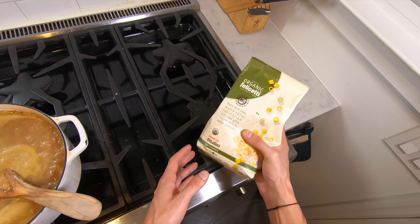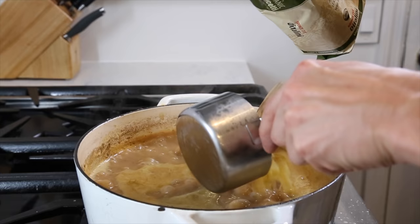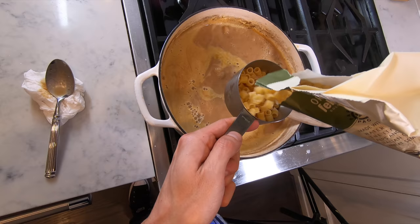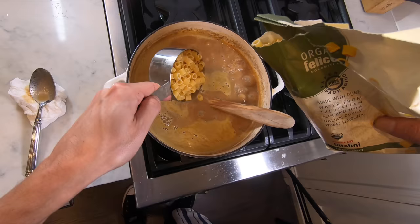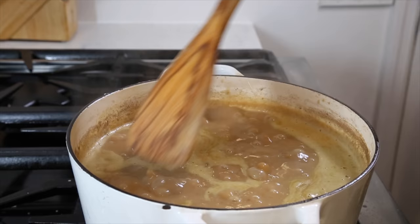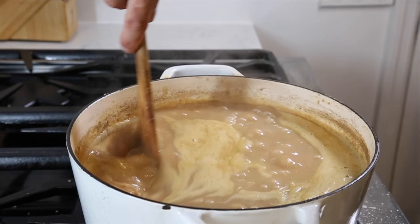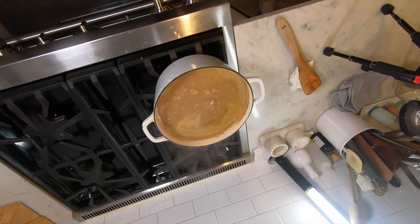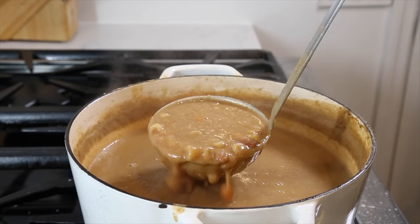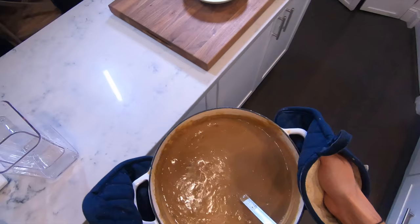Adjust the seasoning, and once the soup is simmering add the ditalini — I find two cups to be just the right amount of pasta. Do not step away from the pot at this point. Constantly scrape the bottom even if the soup looks loose, because as the pasta cooks it will quickly thicken everything up and has the potential to stick and burn. Keep stirring until the pasta is al dente, the soup has thickened, and it's well seasoned — then you're ready to serve.